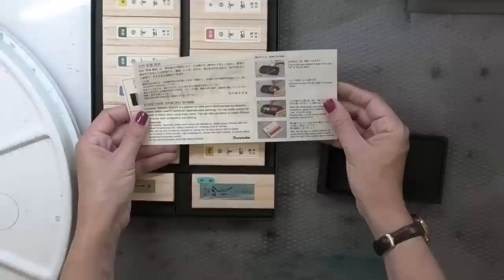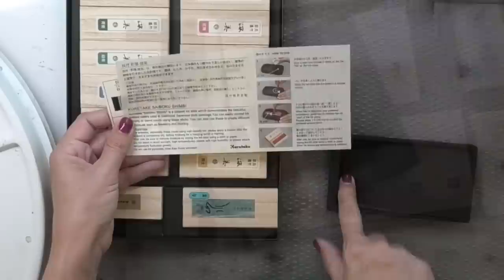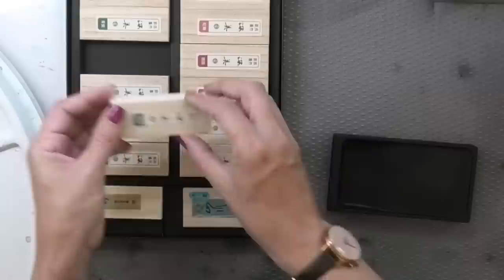Kuretake Saboko Shinbi — here it's actually written in English so we can read the instructions. Drop a coin-sized droplet of water, grind the ink stick in a circular motion. When the ink becomes your preferred consistency, guide the ink toward the ink pool — this lower section of the inkstone. And then we can clean it. We want to dry the ink stick before we put it away.